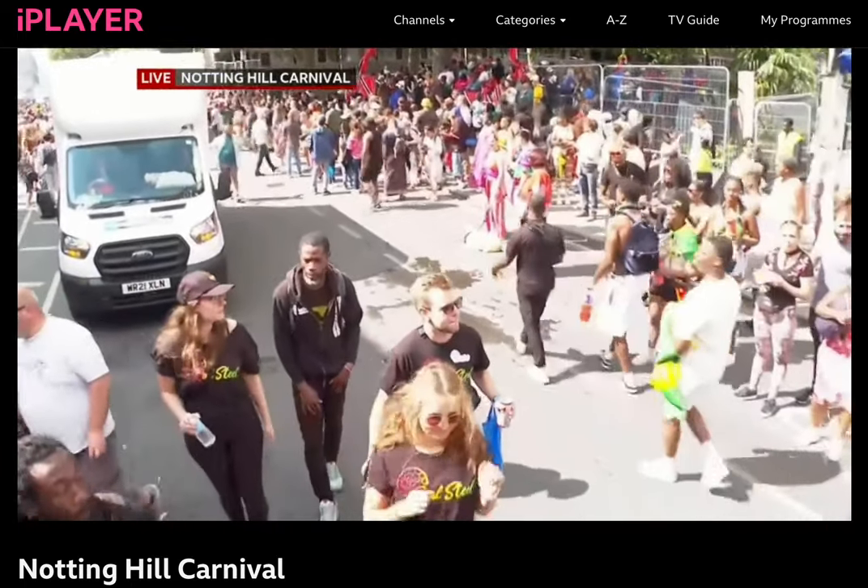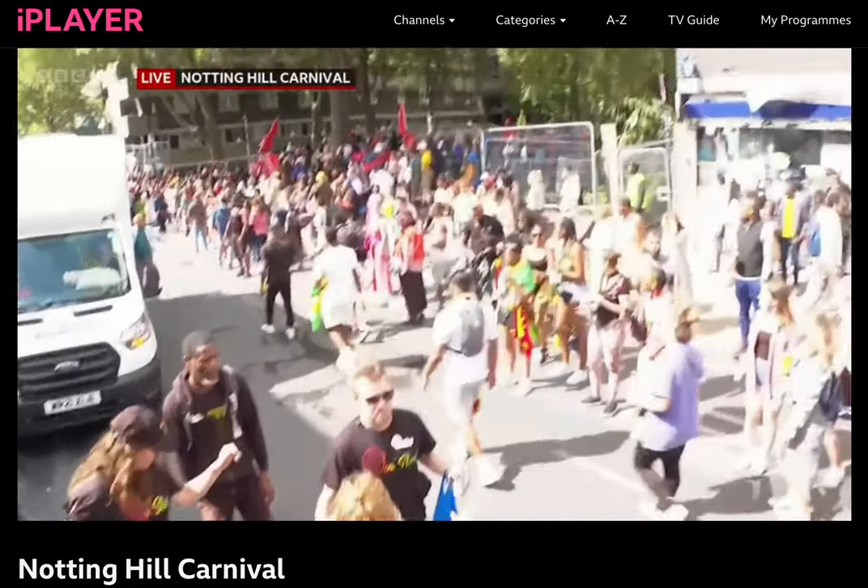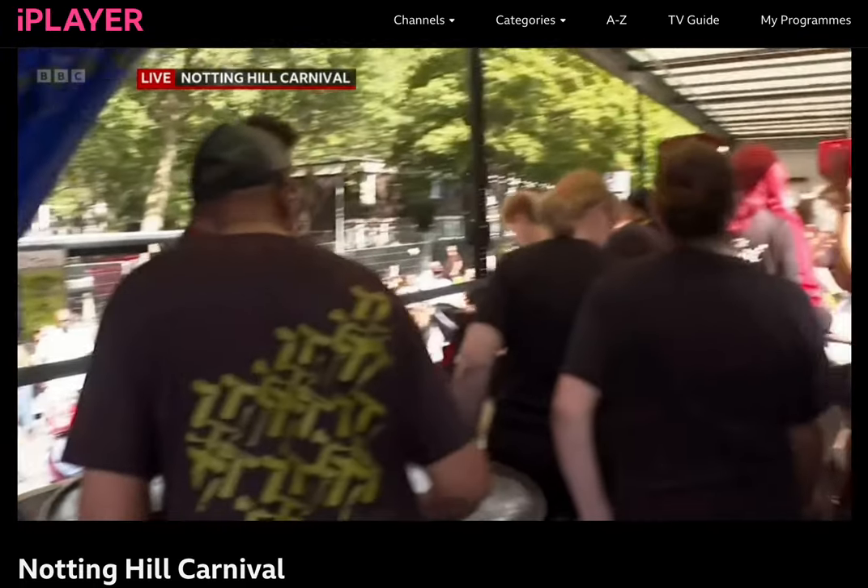It's like a circle. That steel pan will go through the carnival route where people can hear them up and down the carnival route.